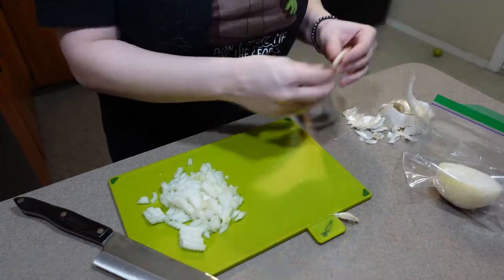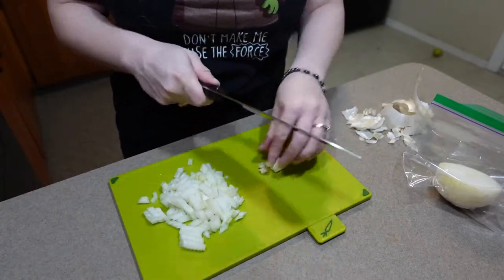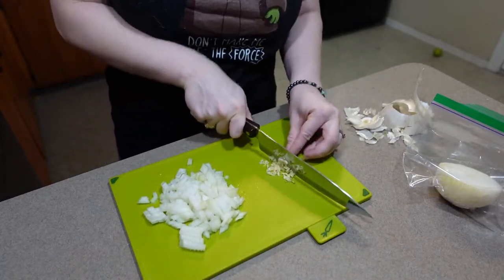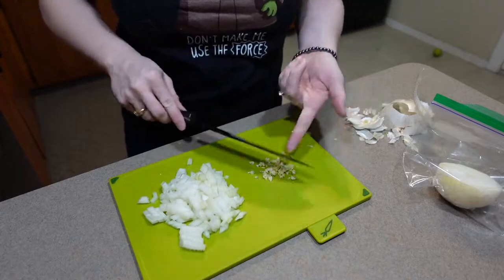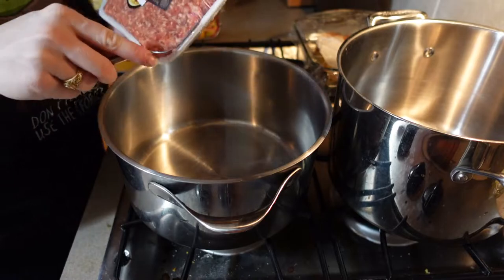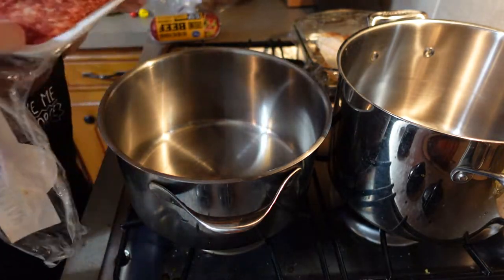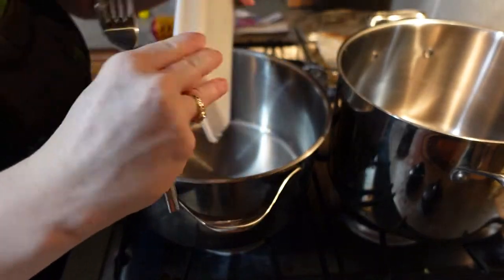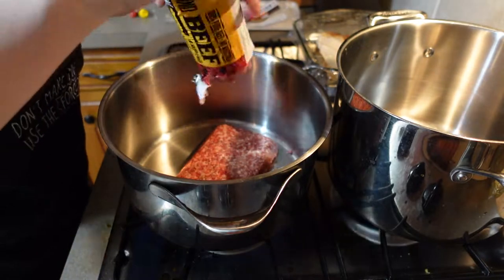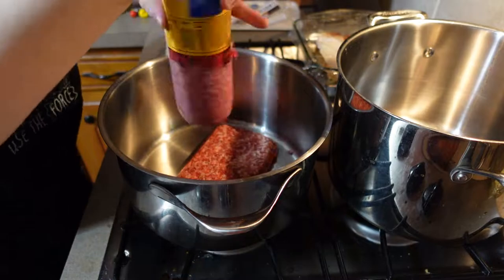Cooking from a recipe is always easier if you start with already prepared components, and lasagna is a perfect example of that. So we're going to start by chopping half an onion and finely mincing two garlic cloves. Then we're going to get our meat added to a large pot. I'm using a pound of sweet Italian sausage and one pound of ground beef today. I'll be cooking our sauce in my four quart stock pot and boiling our lasagna noodles in my six quart stock pot.